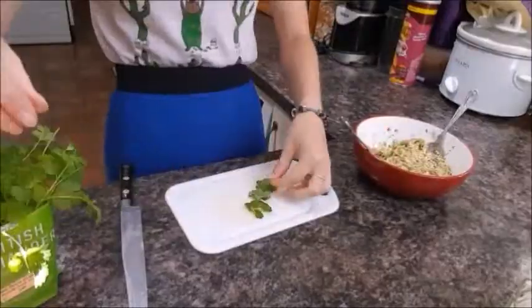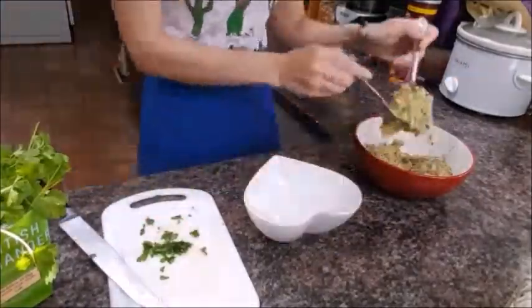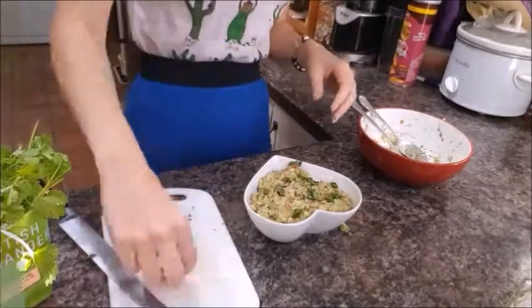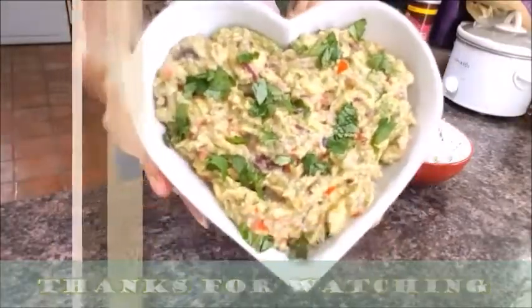Add in your cilantro on top when you're ready to serve, and boom — done, just as quickly as that! Look at how beautiful it is — delicious.